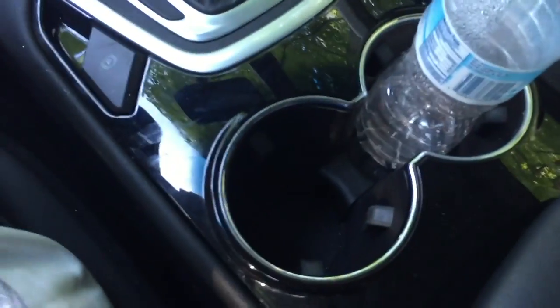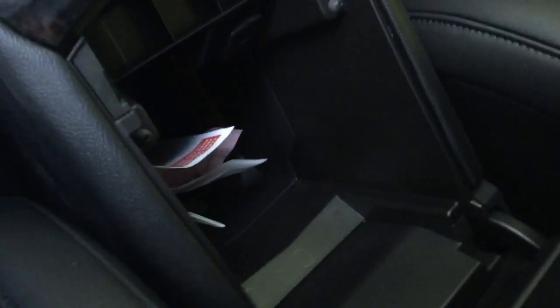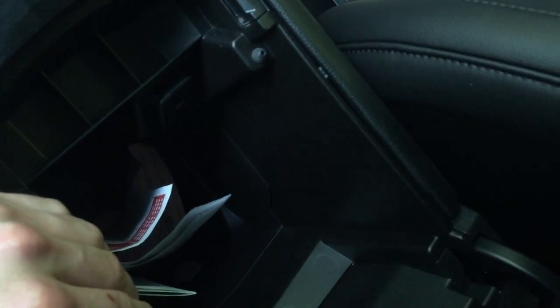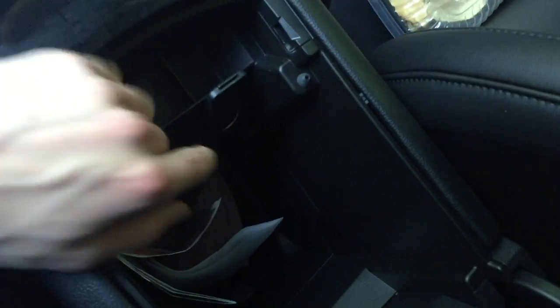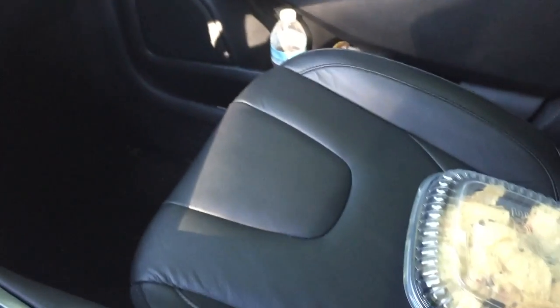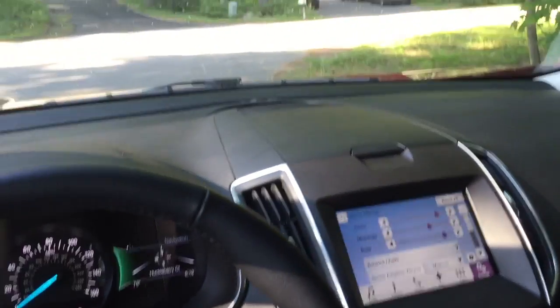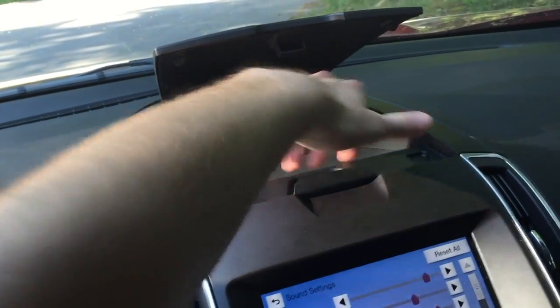Cup holders are really big — easily flexible for your 44-ounce drink from the gas station. The center console is quite deep, almost a foot deep, so you can fit a purse or other large items in there. You have a power outlet right there for your phone or other device. Power front passenger and driver seats come standard on the Titanium models. There's really good fit and finish throughout the vehicle with extra storage up here as well — nicely padded with grippy material so nothing slips. Everything has a really solid, premium feel for this class of vehicle.